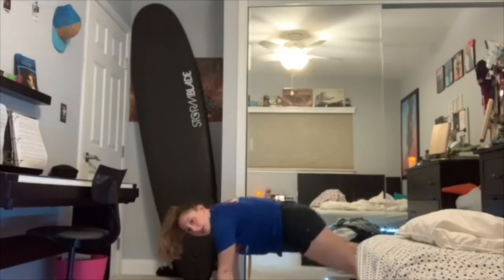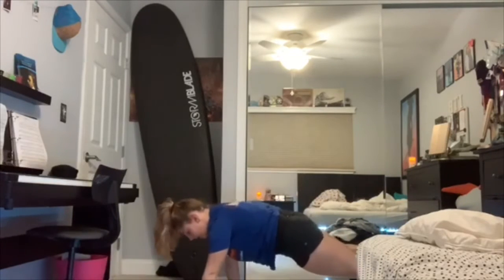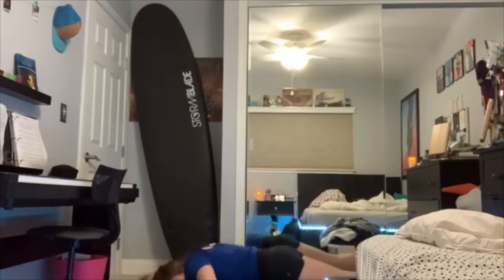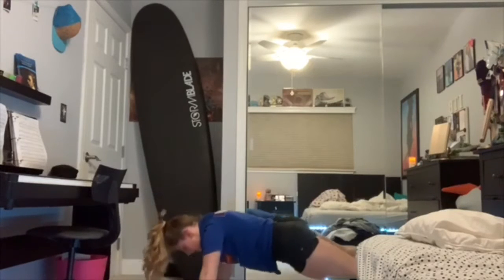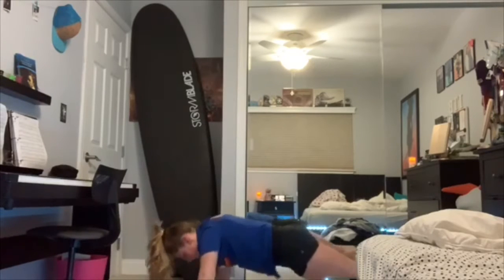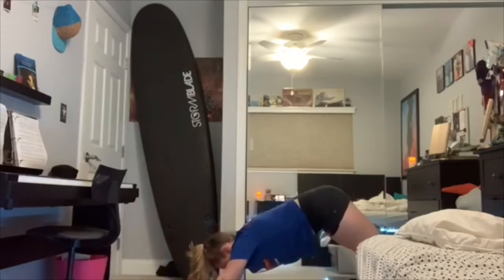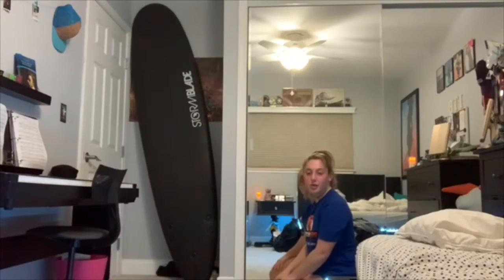Make sure when you do your push-ups you don't look like this — not like this. You guys are nice and flat, like a tabletop. You're gonna do 15: 1, 2, 3, 4, 5, 6, 7, 8, 9, 10, 11, 12, 13, 14, 15.